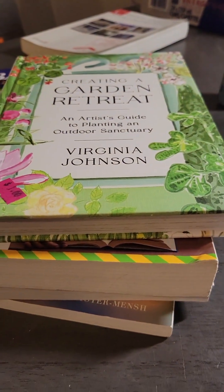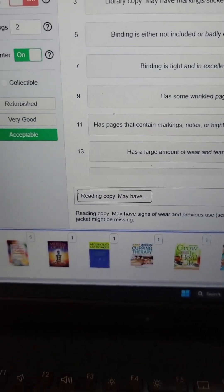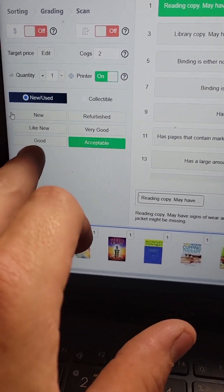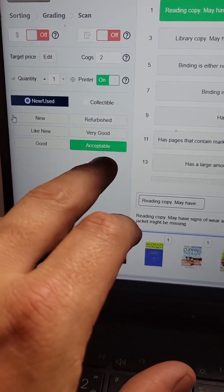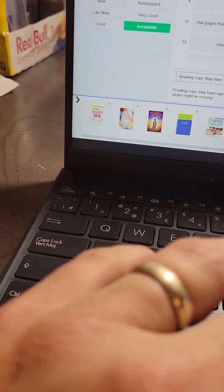Do that for the rest of your restricted books. Remember how earlier in the video I said when you mark a book as acceptable to make sure you select good again immediately, or you're going to send in a whole bunch of books as acceptable when they're not? That happened. Maybe it's because I was making the video, I don't know.